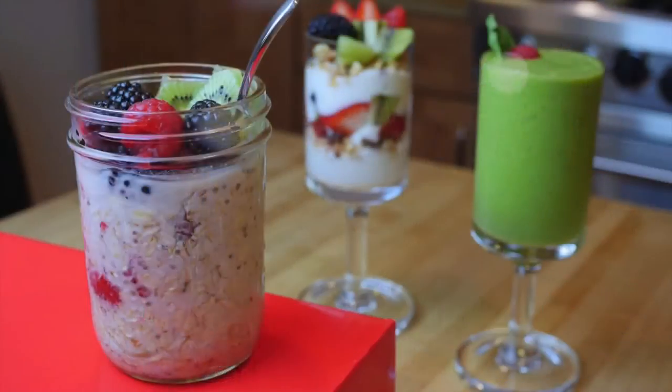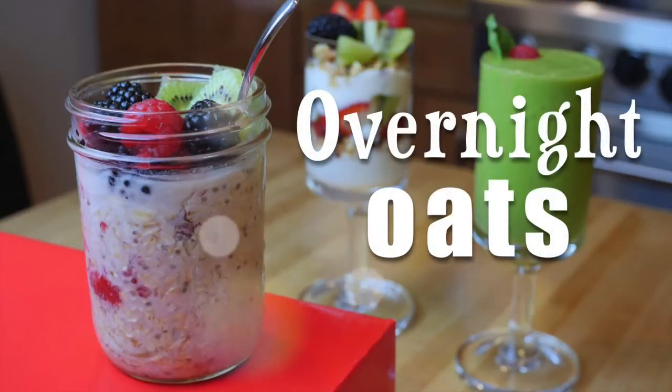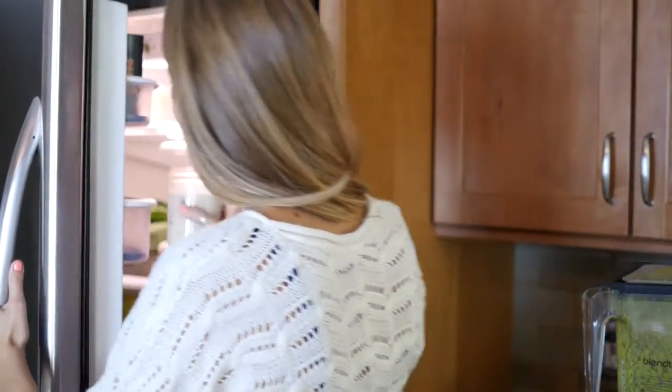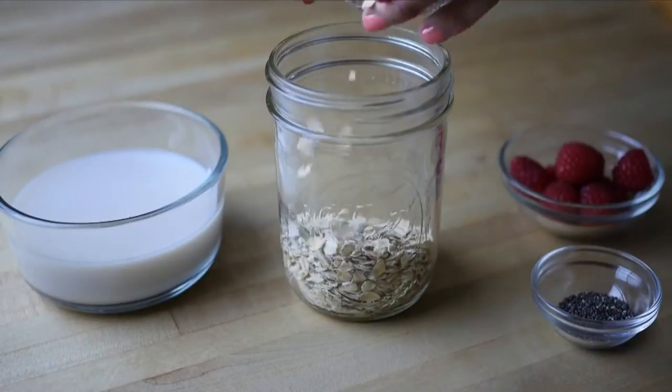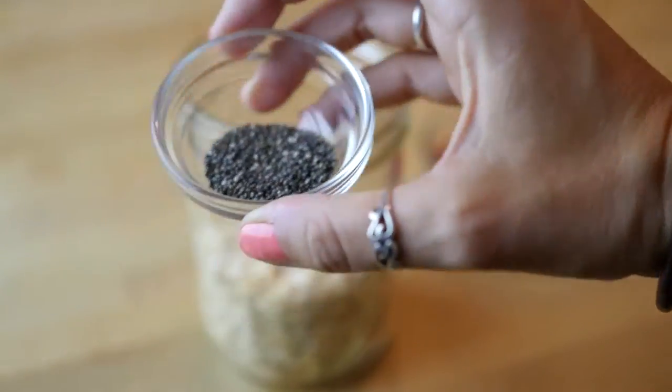Hi everyone! Today at vegan.com I'm going to be showing you how to make three super simple, easy, and very healthy vegan breakfast ideas. Let's get started. We are starting with overnight oats — these are all the rage these days. It's an easy way to prepare your oatmeal without even cooking it, so you can just grab it and go in the morning. First we're adding one cup of oats and then one teaspoon of chia seeds to boost up the nutrition.